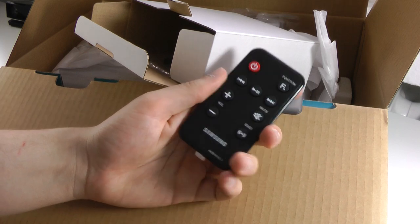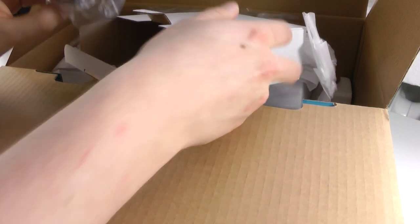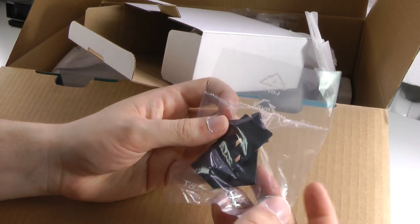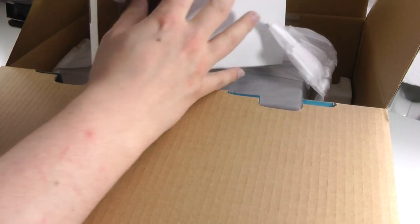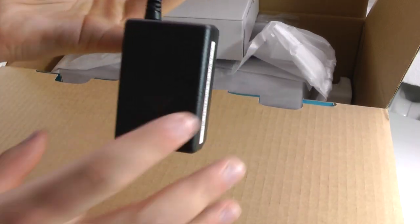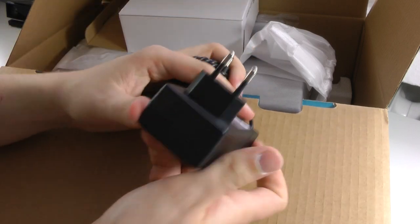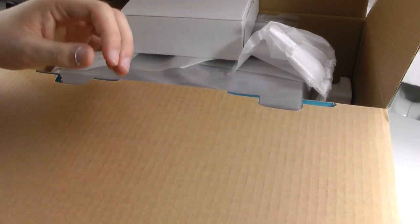Especially at this very cheap price it's really nice to have the remote included. Next up in the little box we have a couple of different adapters for the dock and also the battery for the remote. Last but not least we have the power brick — a fairly standard plug on one side, and then the German plug since I'm based in Germany, though that will vary by country. And then this box here is empty.